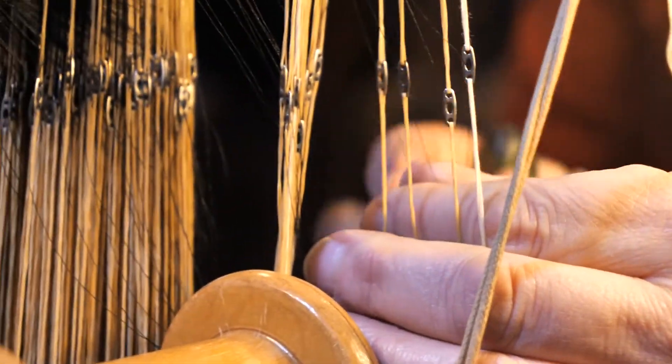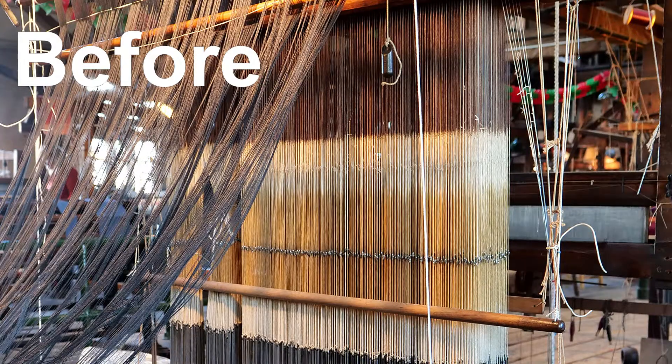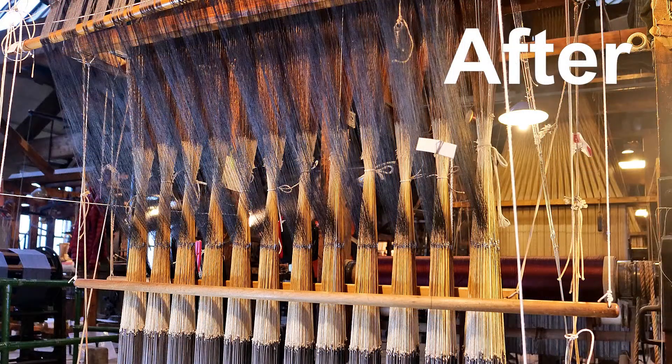Yay! Finished! The warp threads are then ready to be entered into the reed.